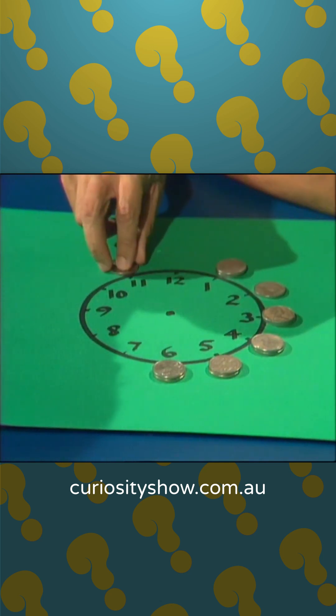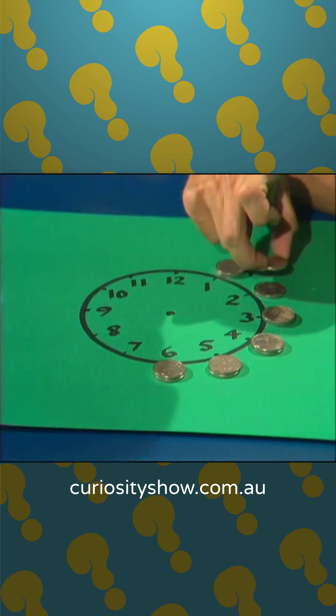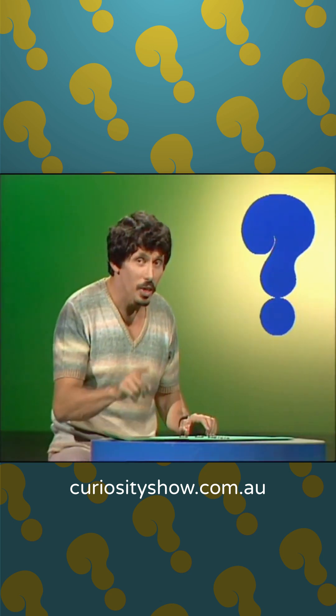1 to go. Pick up the 1 from 11, jump it over the 2 coins at 1, and land it on number 2. That's one solution — I'll leave it to you to find the other two solutions.